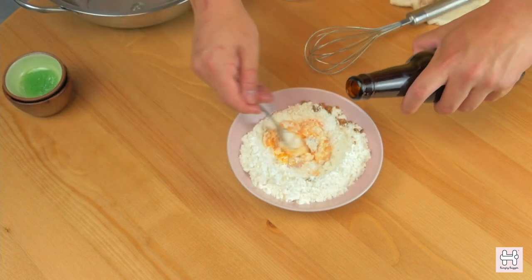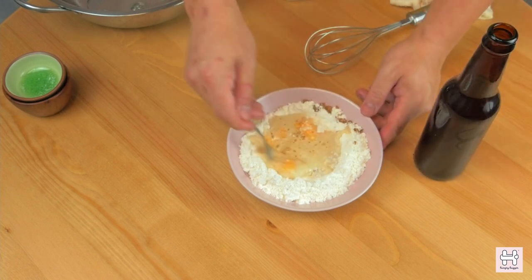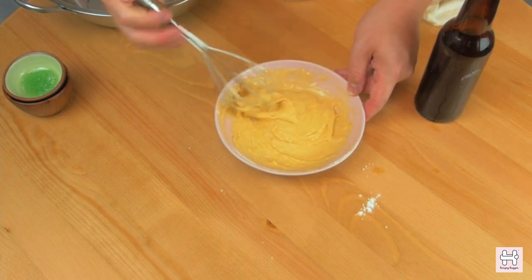Then add the champagne beer gradually into the mix and mix it together. The goal here is to mix all the ingredients into a slightly thickened batter that is not runny.